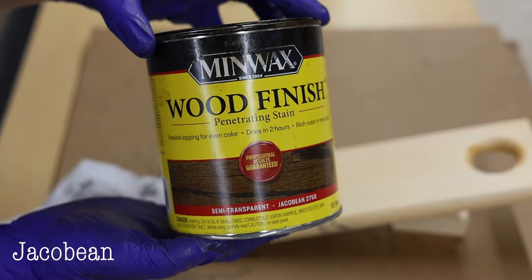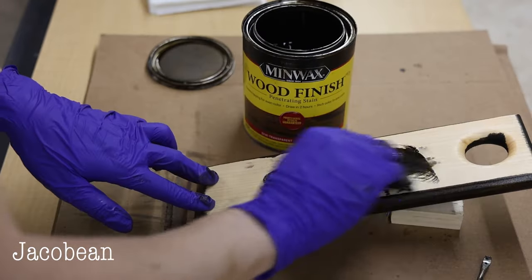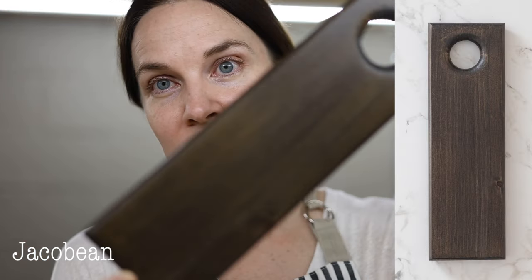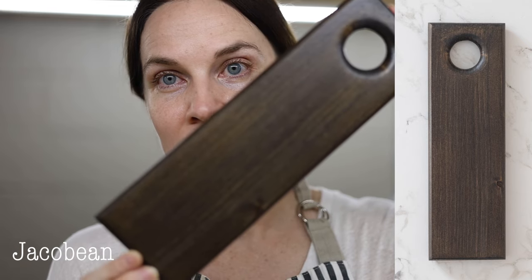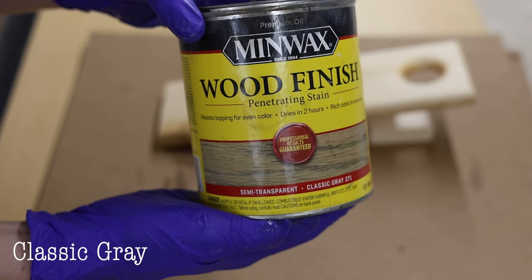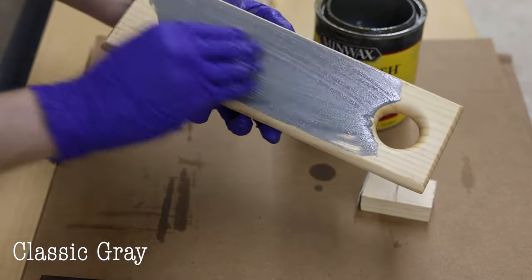For a darker option, next is Jacobean. Jacobean is the darkest brown Minwax makes — very deep, almost like a coffee brown. It's brown, not black, though it is quite dark. Jacobean also mixes really well with lighter colors if you want to make them just a little bit deeper.